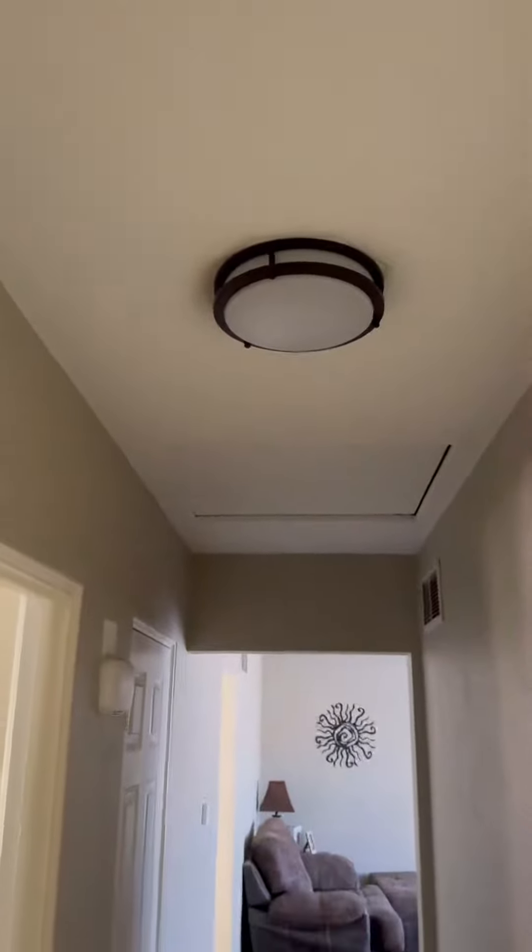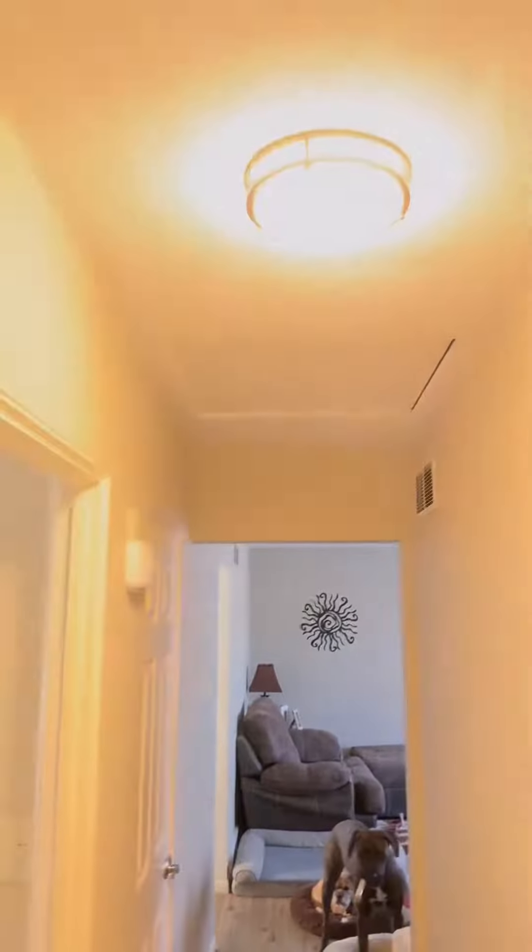Hi there. We had some outdated lights in our hallway and our front foyer area, so we got this two-pack of LED flush mount ceiling lights. These match my lights in the kitchen. I love, love, love these lights.